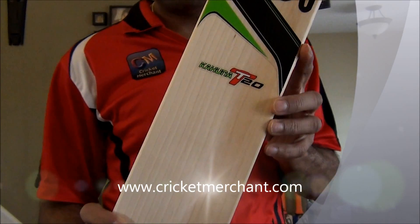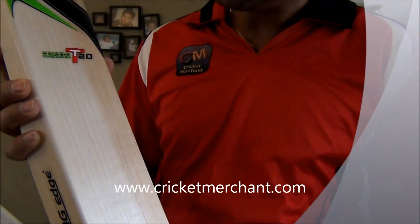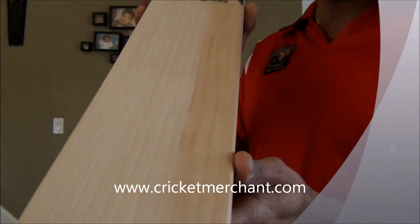Hello there, this is Nippon Joshi from cricketmerchant.com. I'm here to review today the Kahuna T20 English Willow Cricket Bat. Awesome piece of willow.